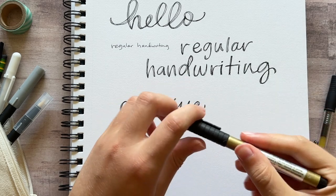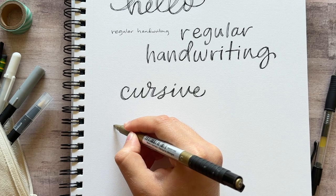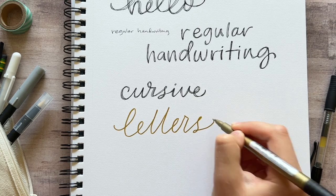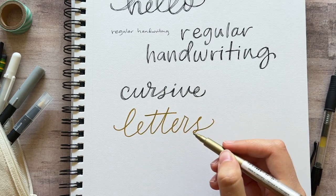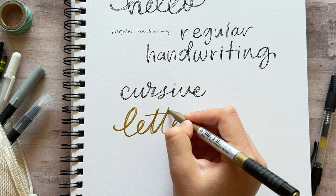If you want it to go faster, you can use a larger pen. A larger pen will make this go a lot faster, but it can also look messier, so it depends on the look you're going for. You can try this with different pens and different styles of writing — it can look as messy or as neat as you want it to.